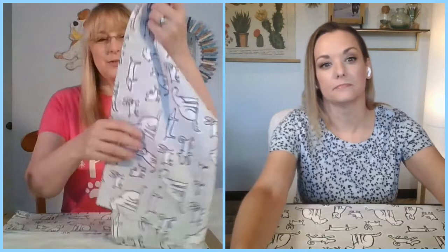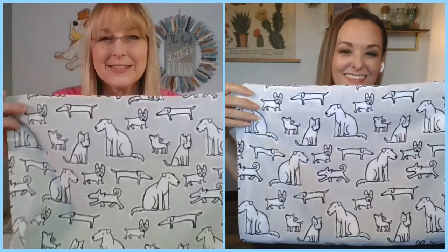This is a no-sew project — our favorite kind — where you don't even have to get out needle and thread. It only takes like two or three supplies to put it together. The first thing you're going to need are some kitchen towels. We have just the cutest fabric kitchen towels. It's just a terry cloth, nice and fluffy on the inside. You're just going to need two of those.